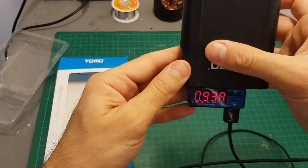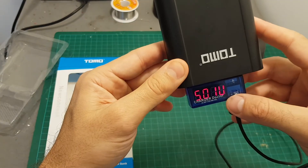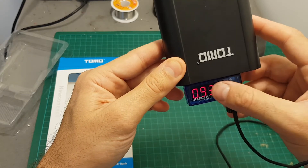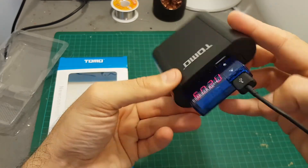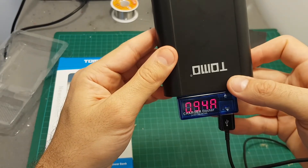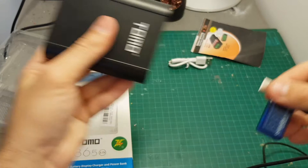We can see that the output power is not 2 amperes — it's 0.93 amperes. In other tests I've done I got 1.1 amperes, not more than that. So I'm not really sure if the advertised 2 amperes is actually correct. The other port shows the same amperage as well: 0.93.